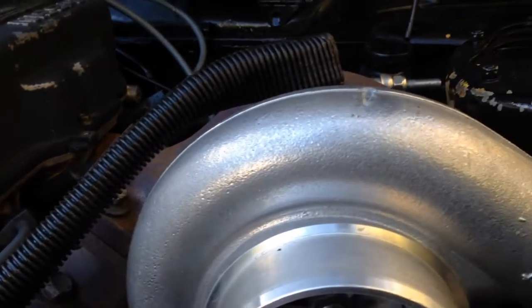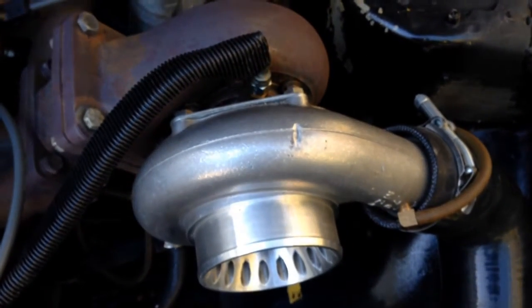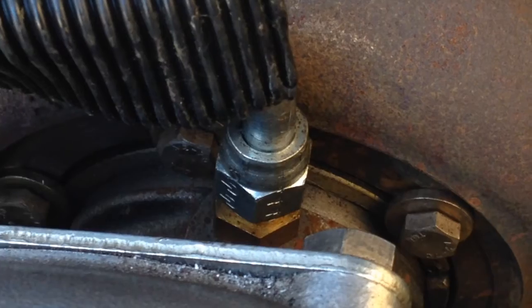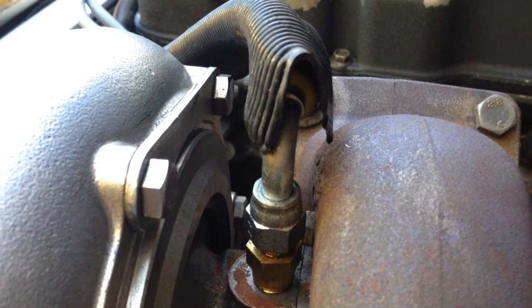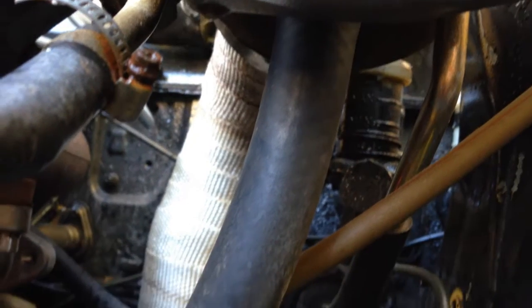Here's the oil supply pressure on a GT35 turbo. With an exhaust ball bearing, this 90-degree fitting helps — it keeps the hood from hitting. So there's no issues there.